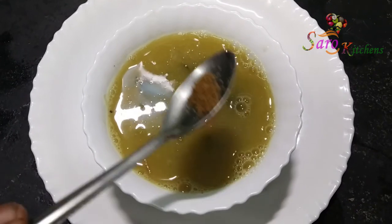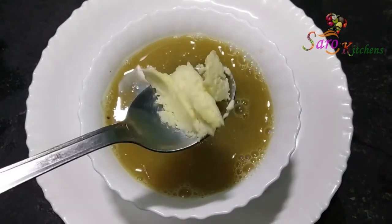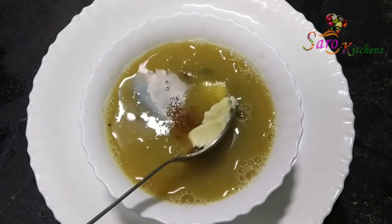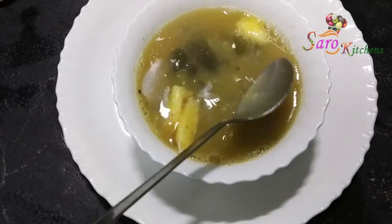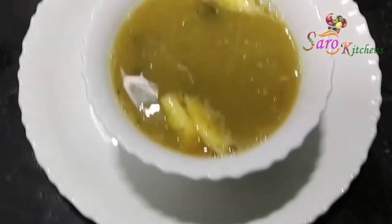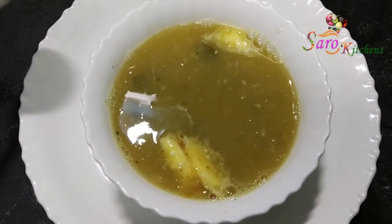I will add the pepper to the rice. I will add the rice. You can make it with a small amount of water. Now you can put it in the pan. Let's cook it a little.